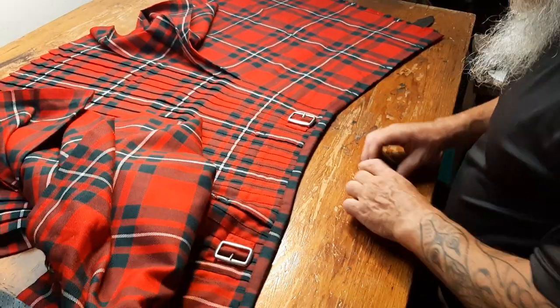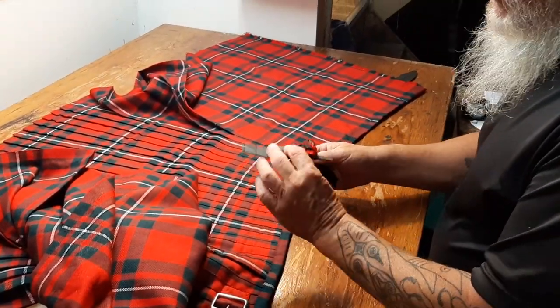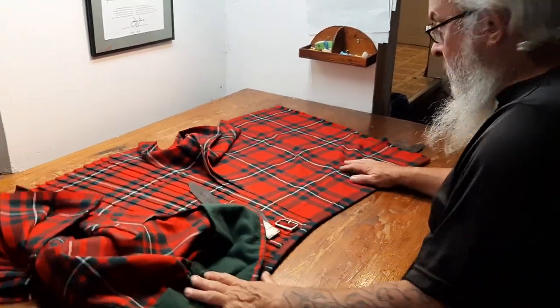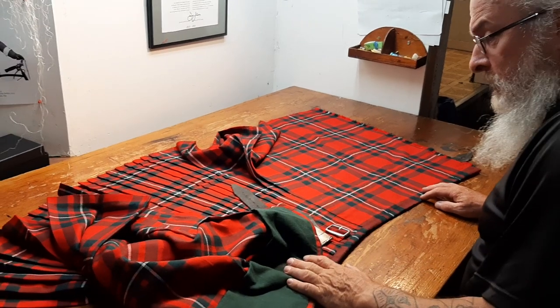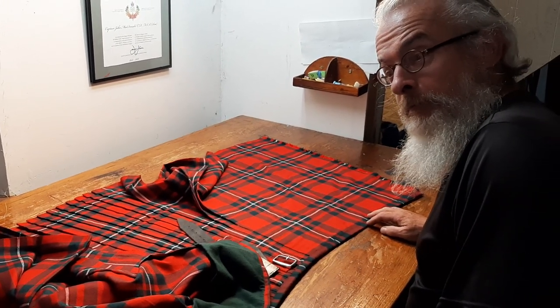I'm going to wrap all this up for you, including the two spare straps, one spare buckle, and your kilt pin, which is right over there. I'll roll this up for you right now and get it into the post to you tomorrow. Thank you, and thank you for choosing me to be your kilt alterer.